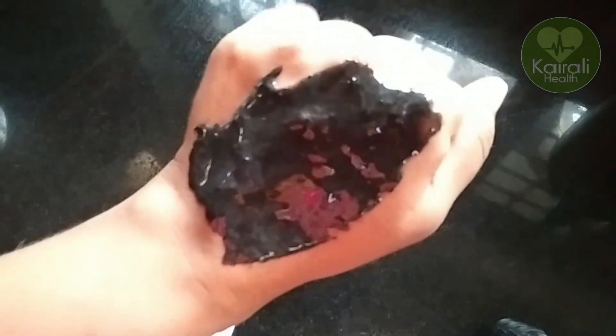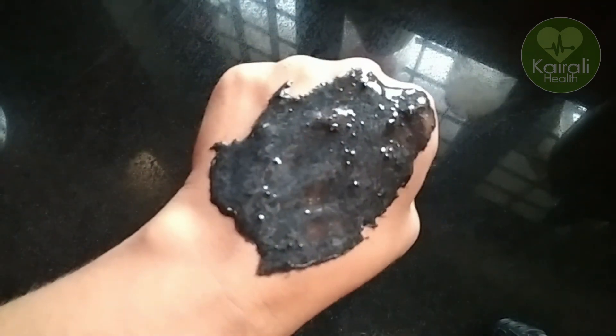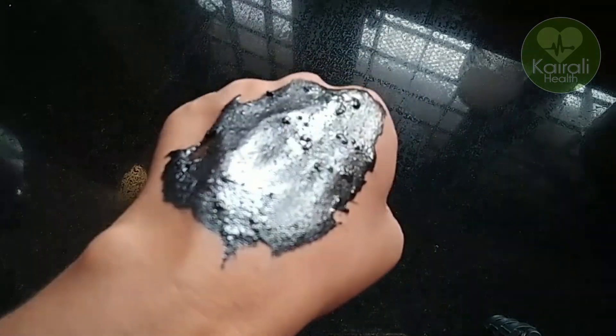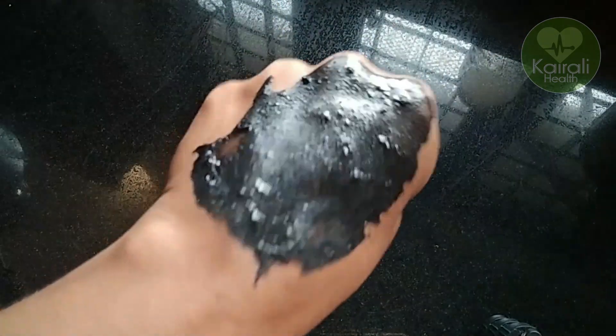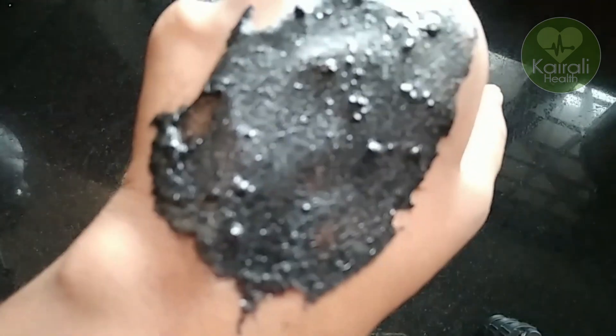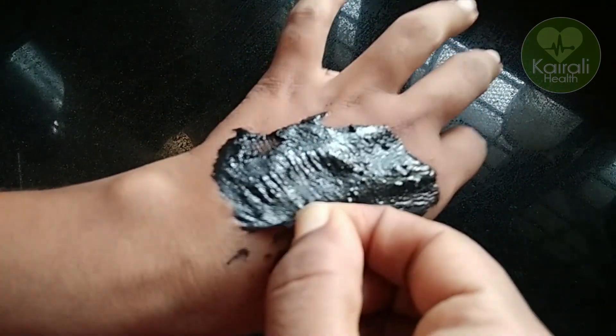It is dry. We will wait for a while. It is dry. I have uploaded this activated charcoal video.